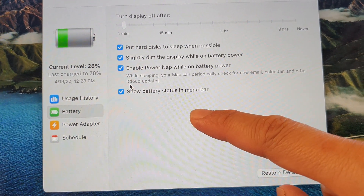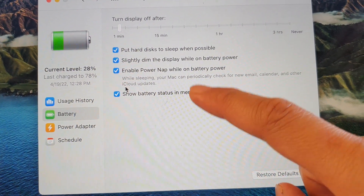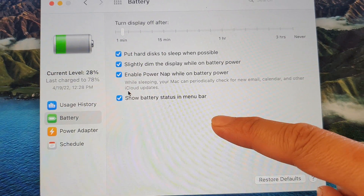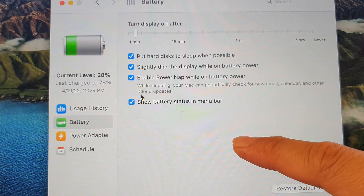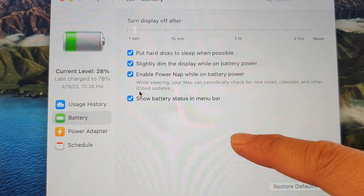Now because I have an older model — this is 2015 — it does not have that option. The option is only available with a newer MacBook Pro, especially the one with M1 Max.